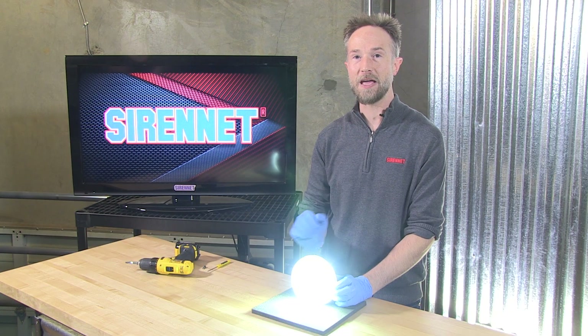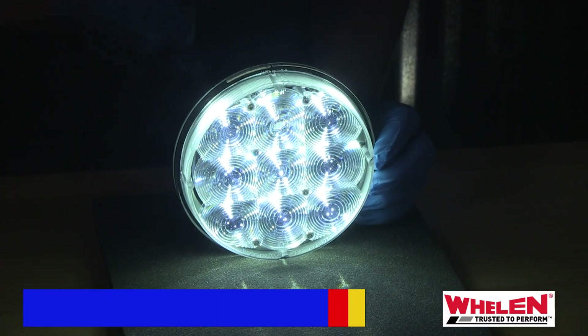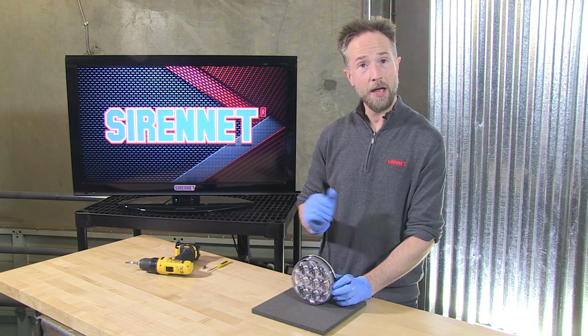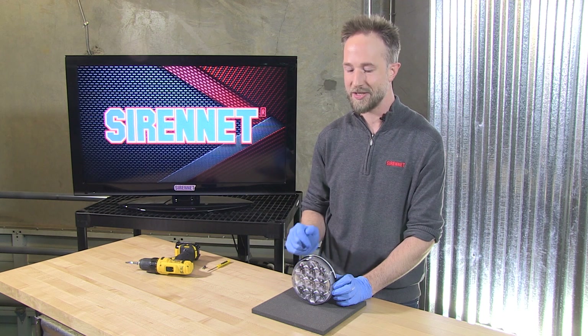Wheelan Engineering and their famous PAR 46 LED 6-inch spotlight — this one is the 2-degree. Now that you have seen it on, have you seen the inside? Well, that's what we're going to highlight for you today.